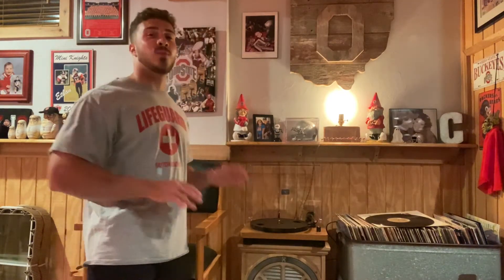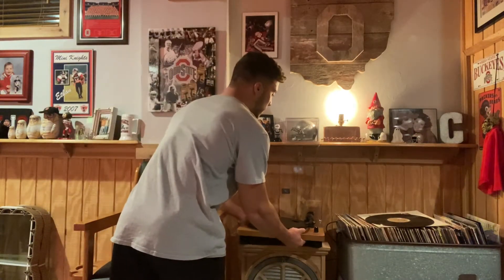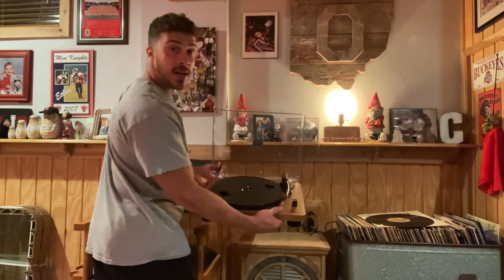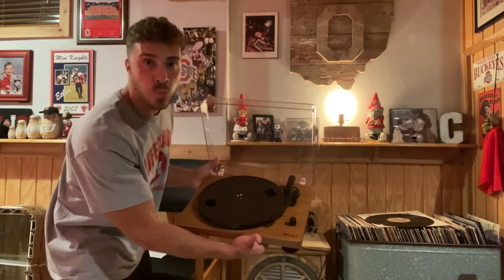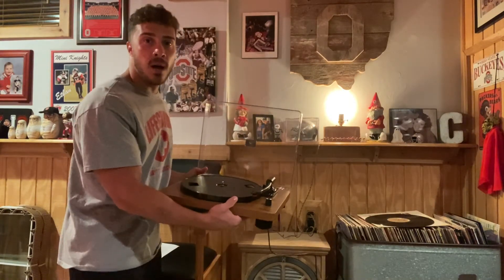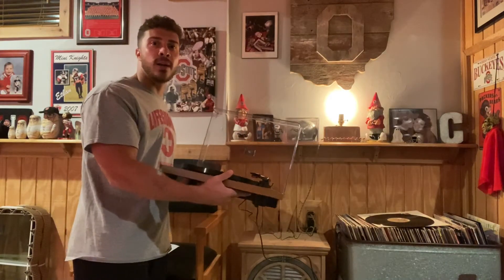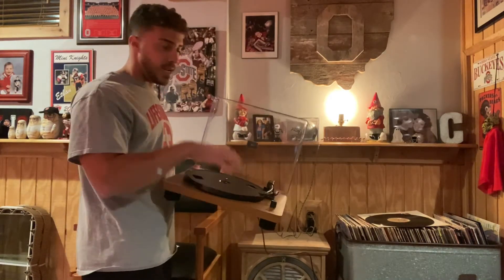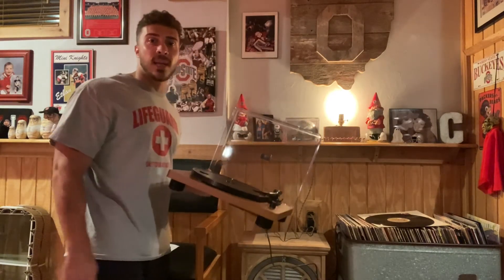So first off I'll show you guys the face of it. It has a really nice wood grain finish to it — a little lighter wood, it looks really good. The turntable is a nice large size, not like an undersized one. It has a nice face to it and comes with the needle, so you don't have to worry about getting a needle separately.